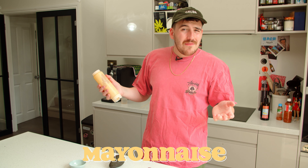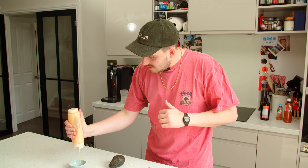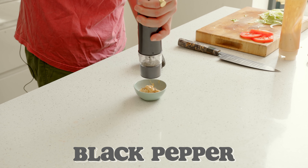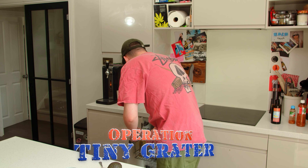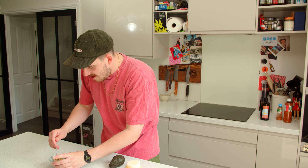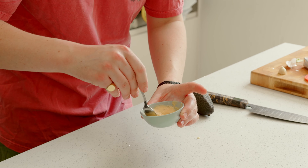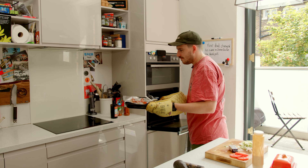You can use whatever mayonnaise you want, but what I think would be really nice here is some mayonnaise to go in the sandwich. We're just going to add a lot of black pepper - it's black pepper mayonnaise. I'm going to implement operation tiny grater. Black pepper mayonnaise and garlic, give that a bit of a mix. Now it's sort of a black pepper aioli. Right, bacon - done.